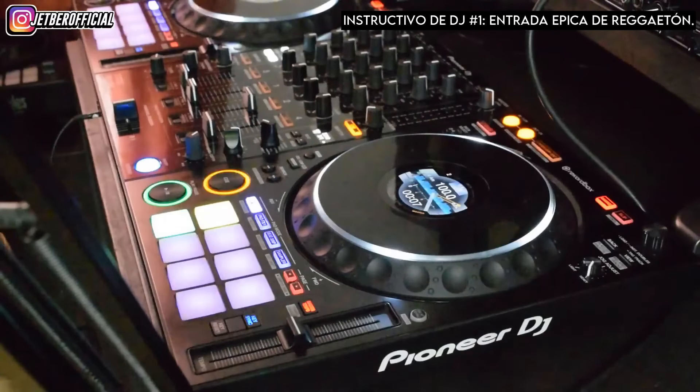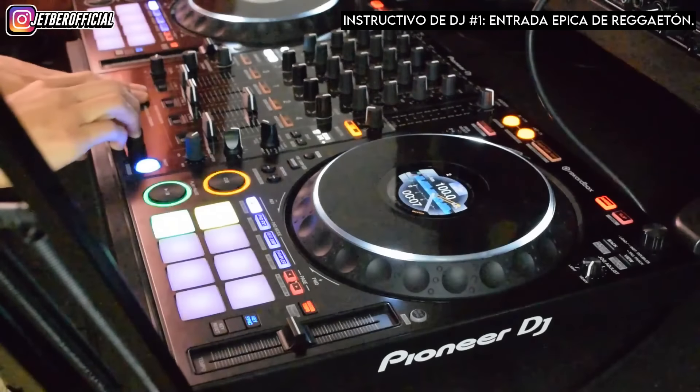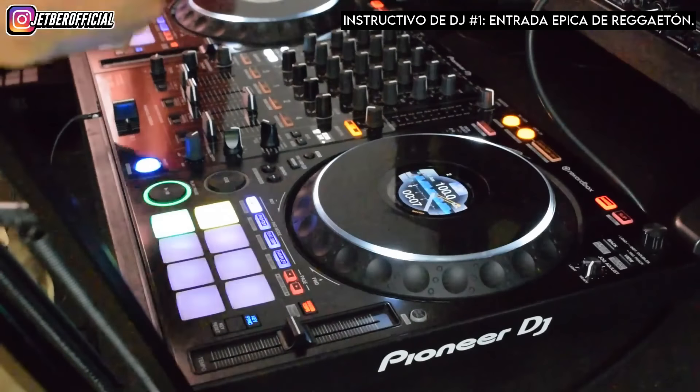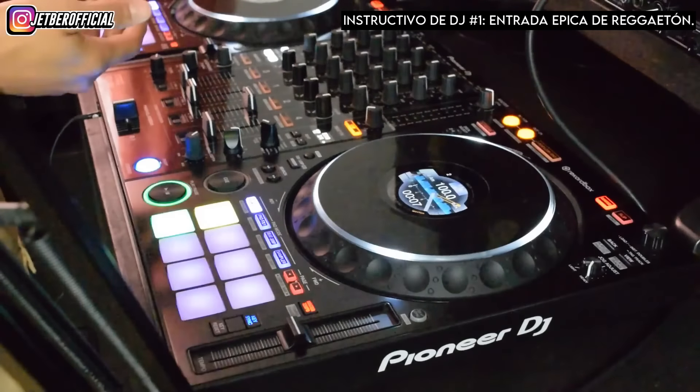Si también navegas TikTok, Instagram, Facebook y encuentras alguna técnica o truco que te gustaría aprender, mándamelo por DM a mi cuenta de Instagram, para que acá te enseñemos a hacer ese truco que nos estás enviando.